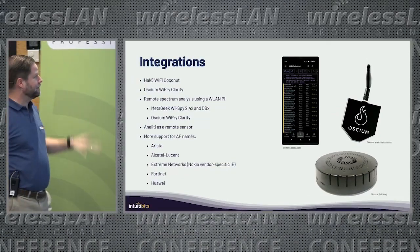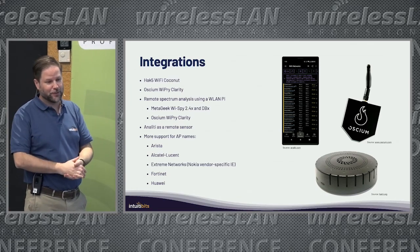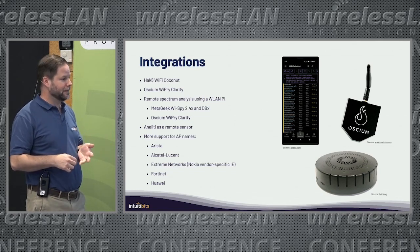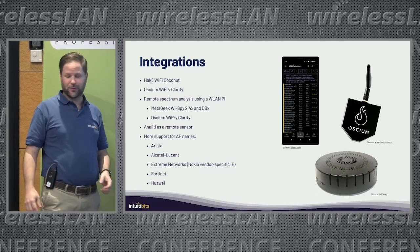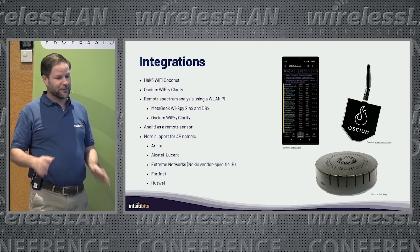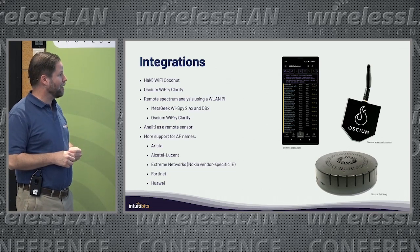In the past year, year and a half, we have Wi-Fi Explorer, which is the scanner analyzer. We have AirTool, which is a packet capture tool. Wi-Fi Signal is a little tool that you run on your Mac to monitor your connection. I'm also a member of the WLANPy team, so I've been doing some things there, collaborating with the team.